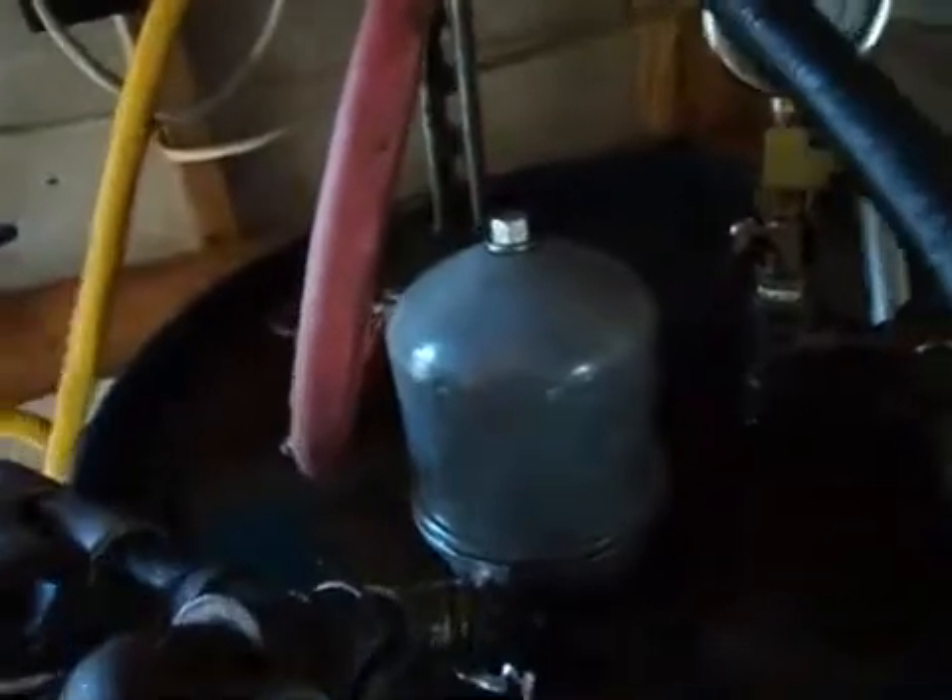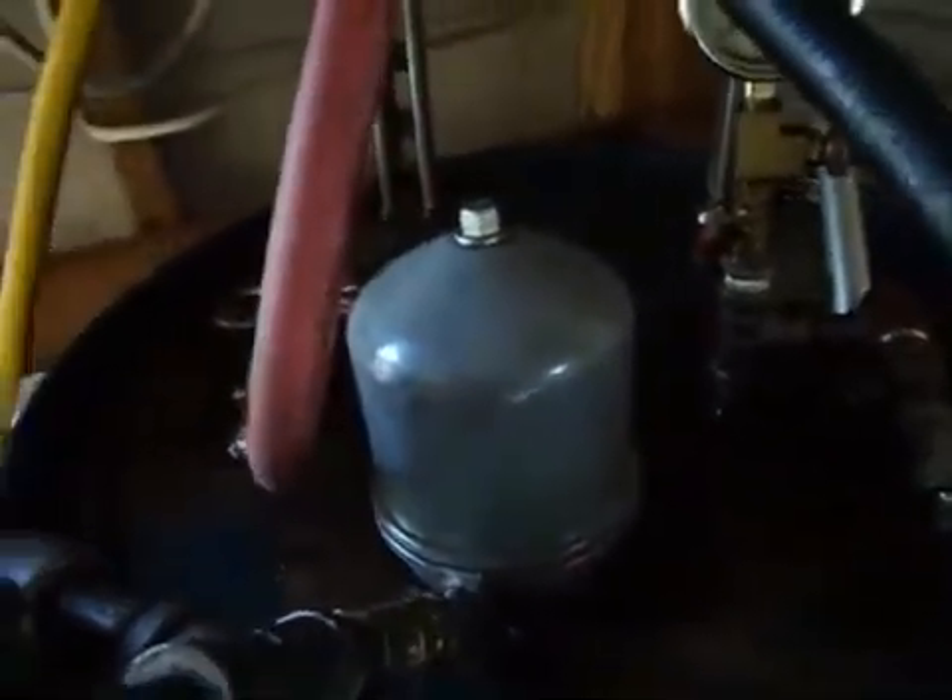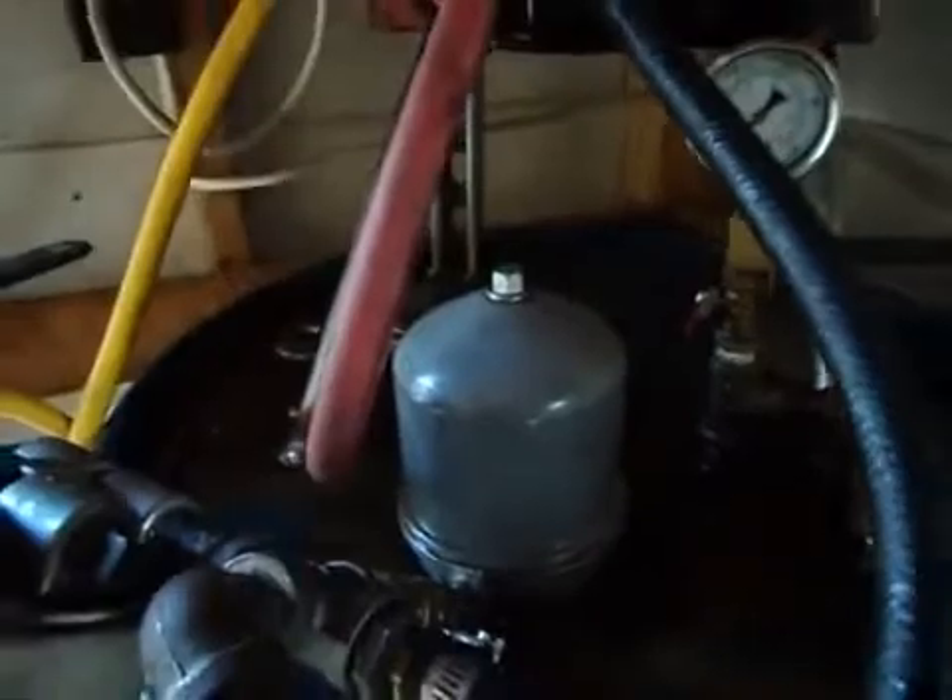I'm running a typical centrifuge — you can get those off eBay. High pressure oil goes in, spins it, and separates the heavy from the light.